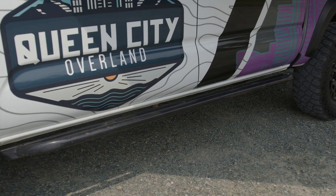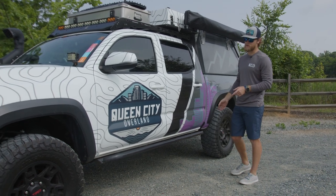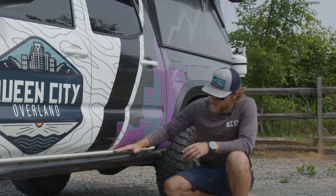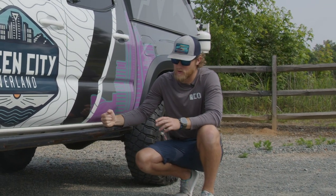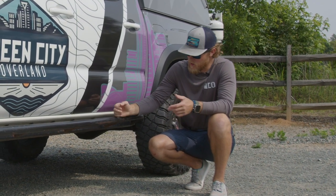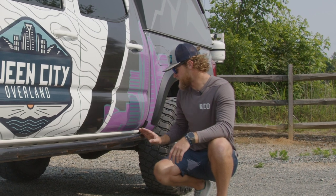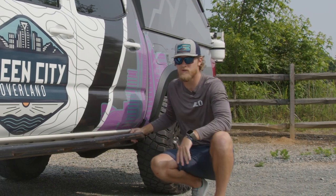Down below here, I ended up going with an RCI rock slider. This is another crucial element if you are going to do any kind of rock crawling. If you end up smacking your body line of the car right here, it will cause a lot of damage and get into your doors. So having these are crucial. I preferred the bolt-on ones versus the welded ones, just so I could take them off. Because you can see they're kind of chewed up already - if you do chew them up, you pull them off, get them blasted, and then re-powder coat them. I chose to go with the ones that are kicked out in the back, kind of like a tree saver.